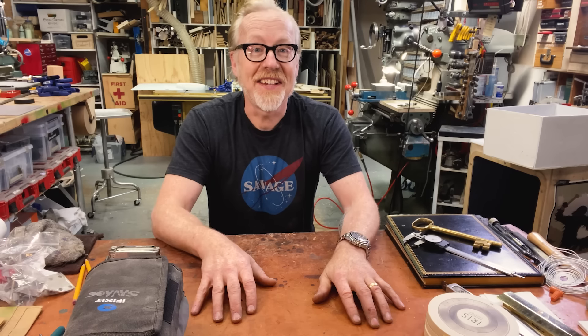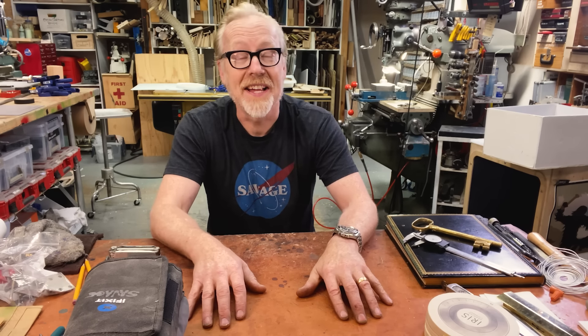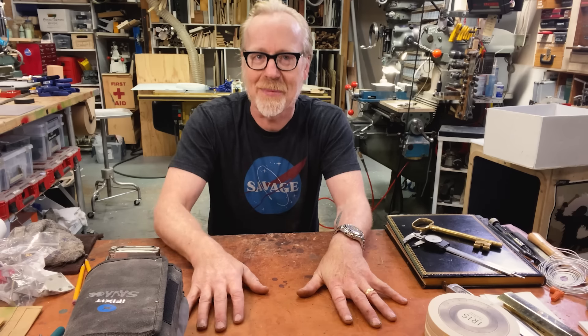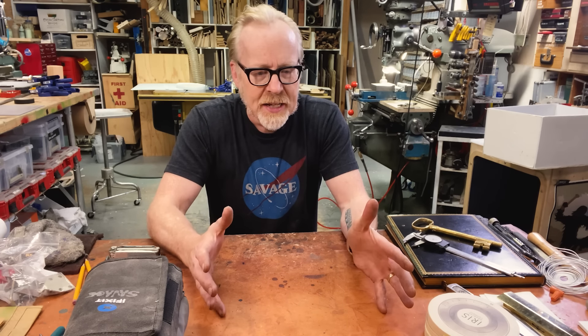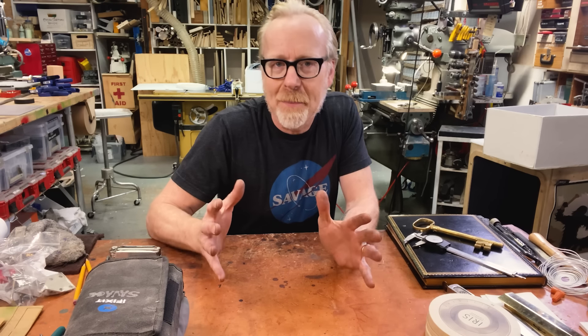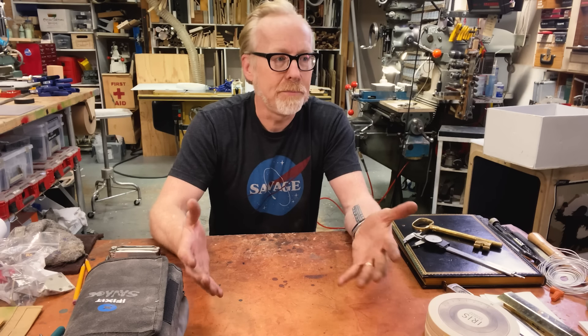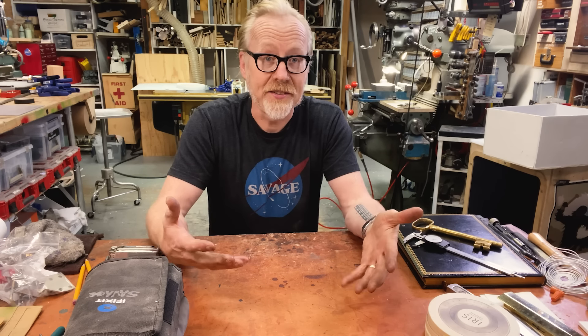Full disclosure, iFixit has sent me many of their toolkits. I have done some stumping for them over the years. I'm a big believer in their tools and also their mission. Their tools supply a very specific bandwidth of utility: taking apart and repairing and improving your electronics, your computers, your laptops, your phones.